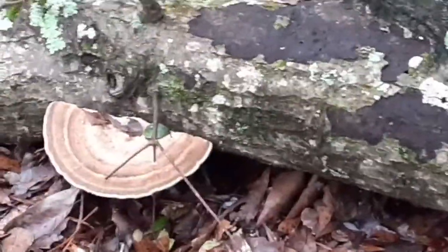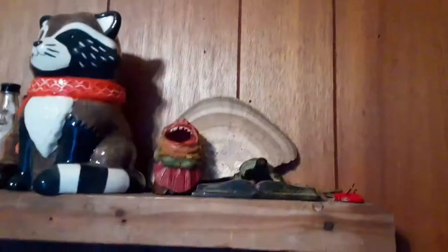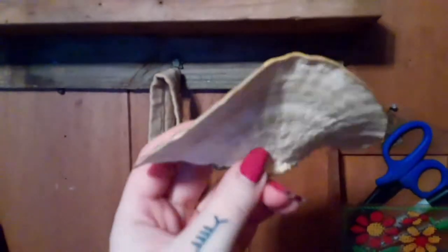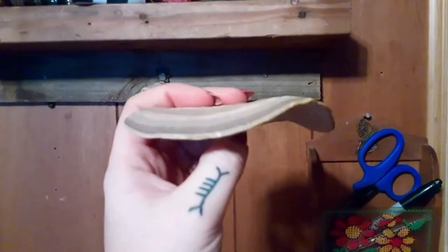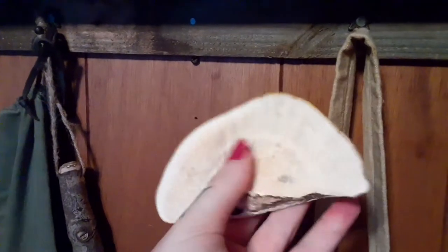You won't believe it, but we're going to make something to sharpen your knife with from one of these. We have had this sitting up on a shelf for about four or five days. As you can see, it curled a little bit and they do that and that's okay. This part's the part we're after — it got hard as a rock. This is what we need, so let's go get to work.